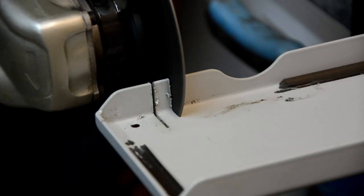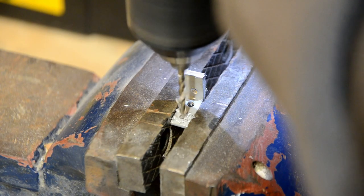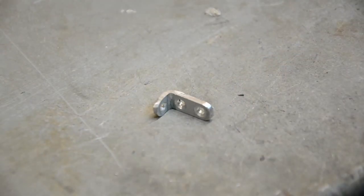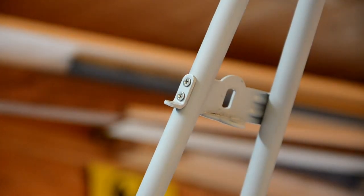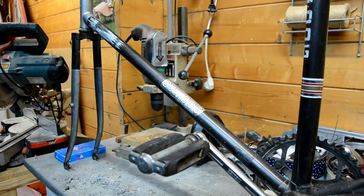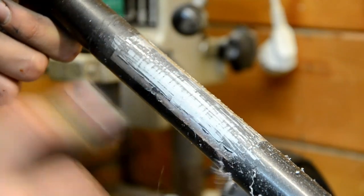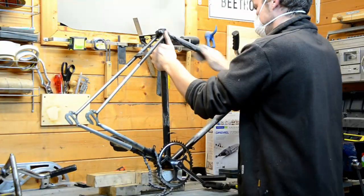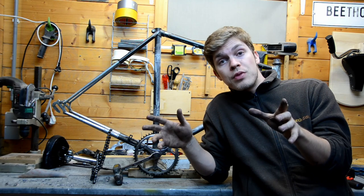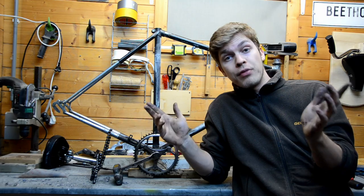I also had to fabricate one extra cable mount from scraps. Since I don't have a sandblaster, the most effective way to remove the old paint and stickers seemed to be with a knife and sandpaper — but boy was I wrong. It took me 3 full days to get it all done. So I got the bike stripped down to the bare frame — now it's time to sand it down, clean it up and then it's ready for paint.